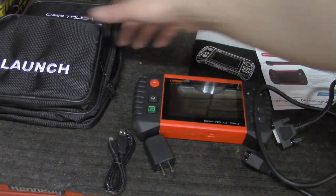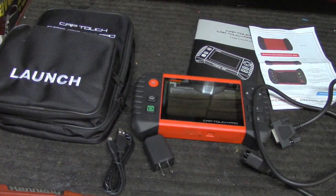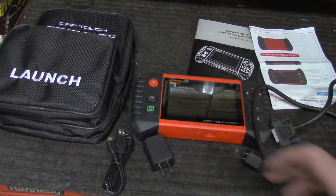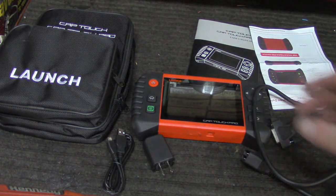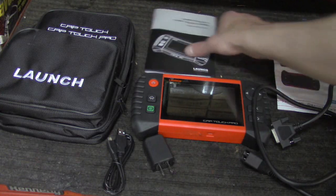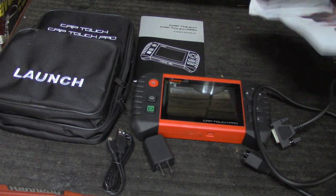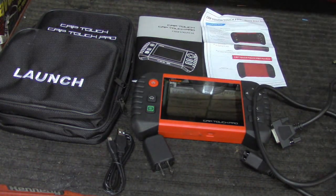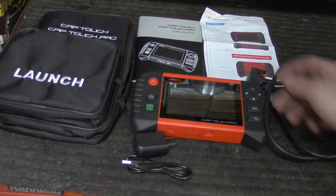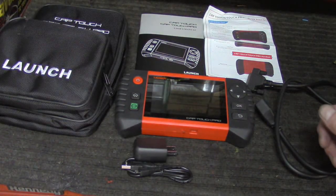One thing for sure that Launch does is include some really nice carrying cases, which I actually like. I have a couple of code readers similar to this one that I use for portability when I'm doing mobile diagnostics instead of bringing my whole computer with me. Having the case is actually kind of important for protecting the tool and keeping everything together. We've got a pretty good instruction pad, much better than the previous one, much more detailed on the features. We also have a quick start guide, the ALDL cable, a charging setup, and the tool itself. And it all fits nice into the case. The kit goes for $499 on Amazon.